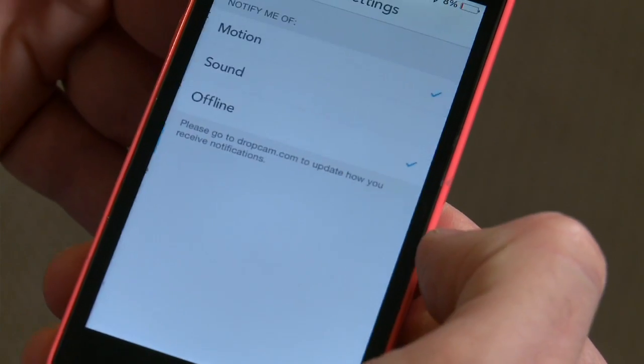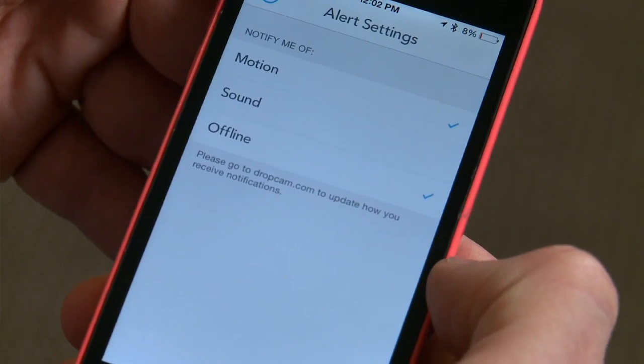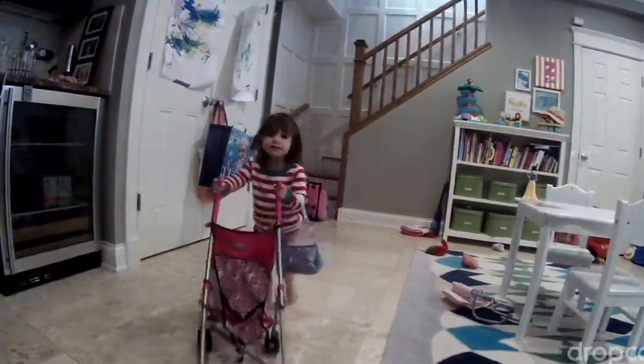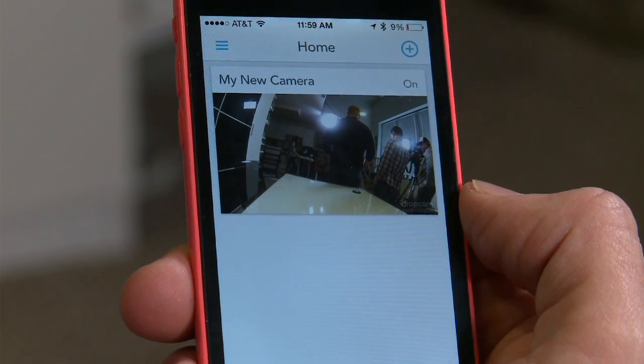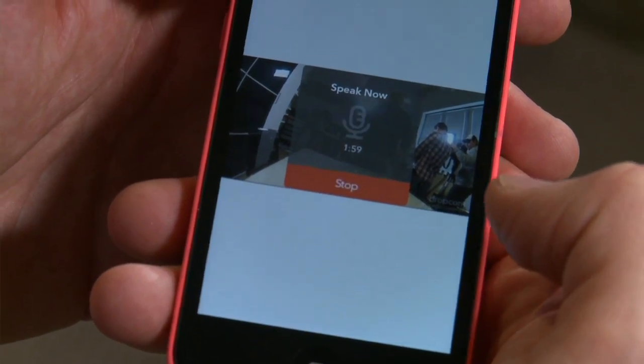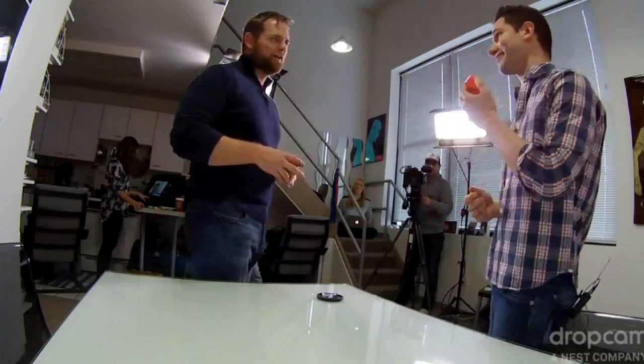It also has a motion sensor that you can control, so you can have it detect motion and then give you an alert on your iPhone. You can also use it for home videos — so if you miss your baby's first steps but the Dropcam happened to be recording it, you can check that out as well. There's also a two-way talking feature. On your phone you can see what's going on in the camera, and if you want to talk back, you press the microphone icon on the app, say something into your phone, and it'll come out of the camera.